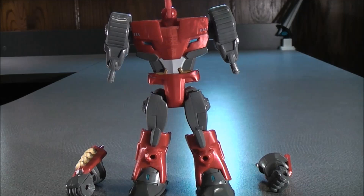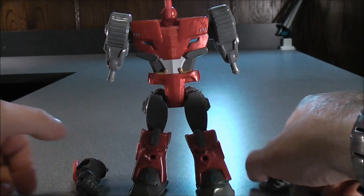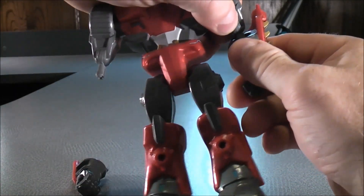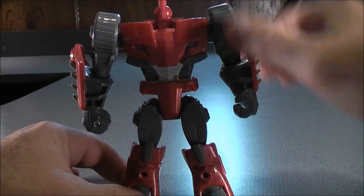With the arms, you can now plug them in. On both arms you'll see two little slots down on the inside right there. Go ahead and grab the arms, plug one arm in on one side just like that. And then do the same thing with the other arm — just plug it in on the other side just like so.